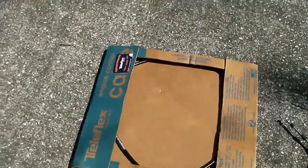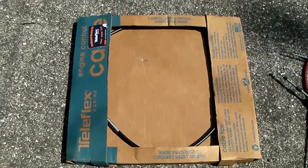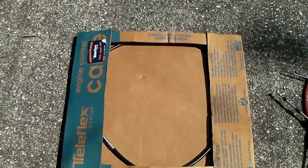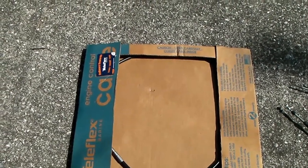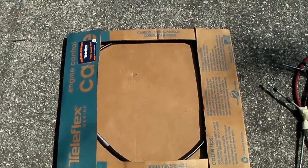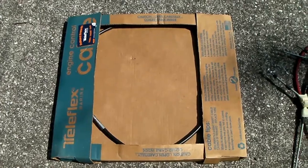I switched them with these here, which are called Teleflex Marine. This just has a black housing, but they're lined with Teflon inside. The Teflon-lined ones really work well and just about eliminate that play you have in the control stick. So I really think replacing those was a good move. It doesn't hurt anything for flying, but it makes the feel of the plane much nicer with these.